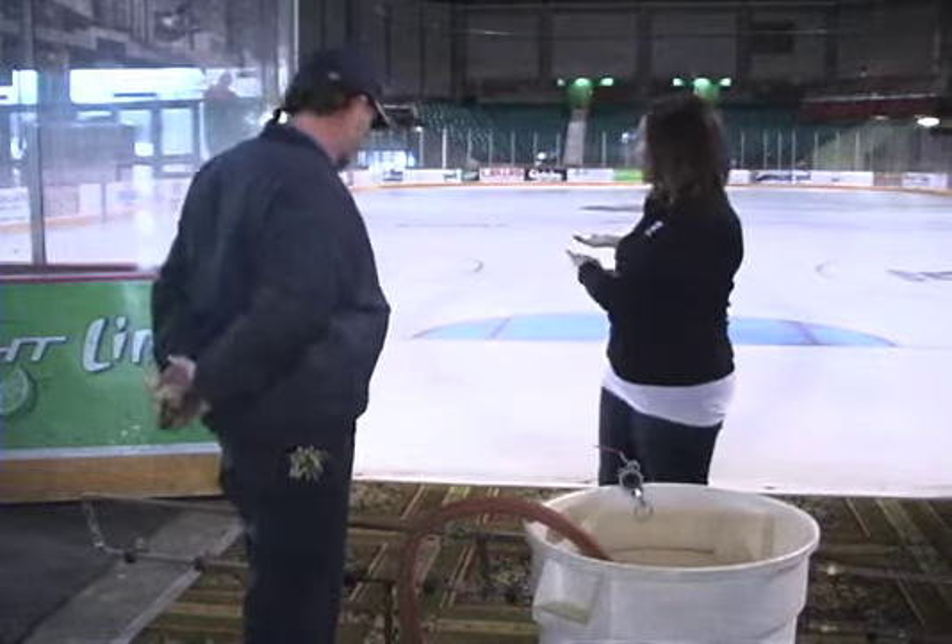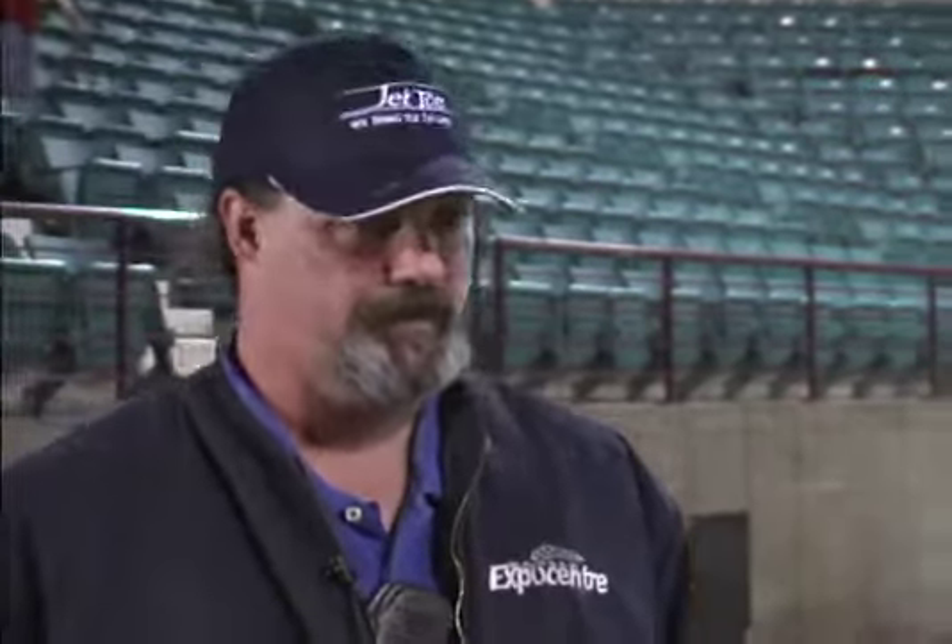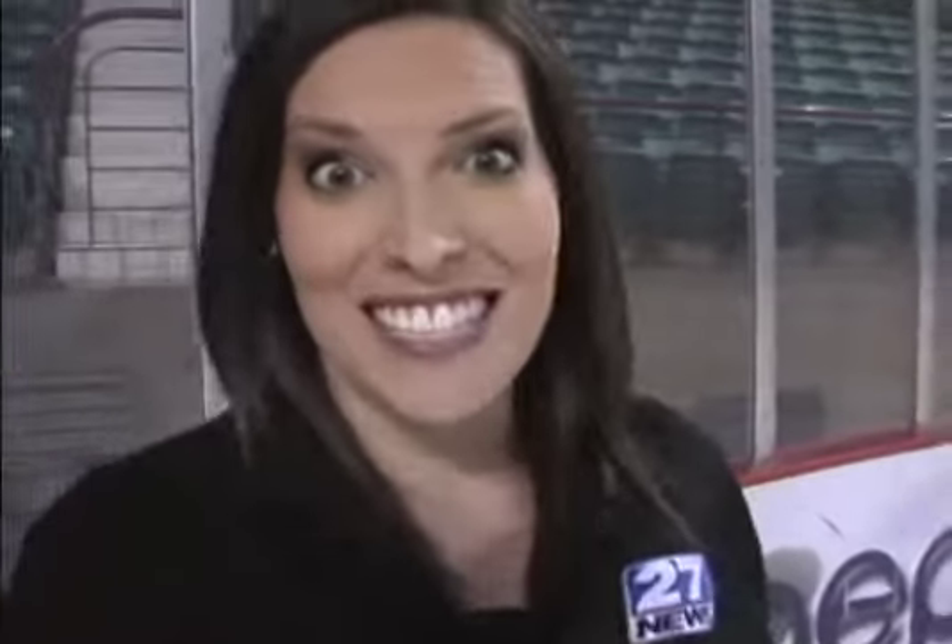I've been out on the ice a couple of minutes ago and it was a little bit slippery. But it's going to be even more so once the water hits — yes, once that water hits the ice it really makes it very slick. Well, let the show begin, I guess. Really excited, really nervous for this one.